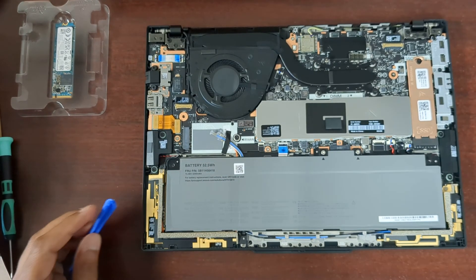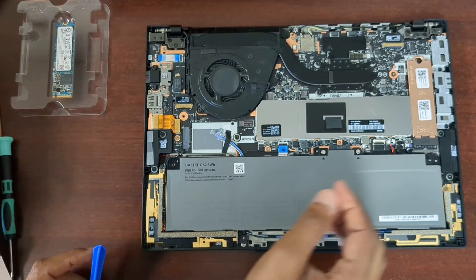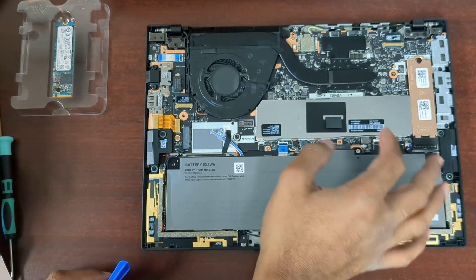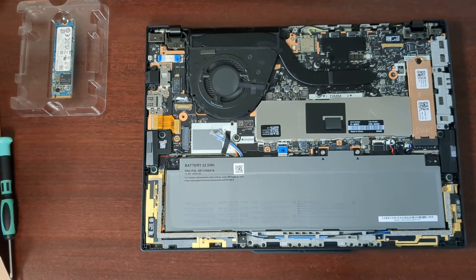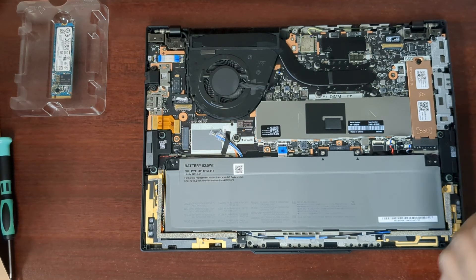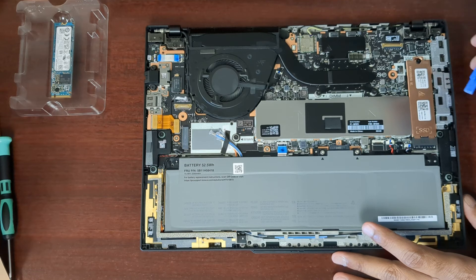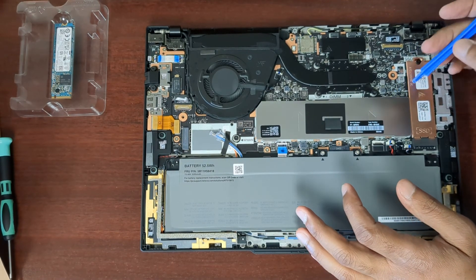Different battery design. So I've got the SSD over here and the RAM under here. They have brought back the DIMM slots — I think they did it on the T14 as well. And they'll just be under the shield.